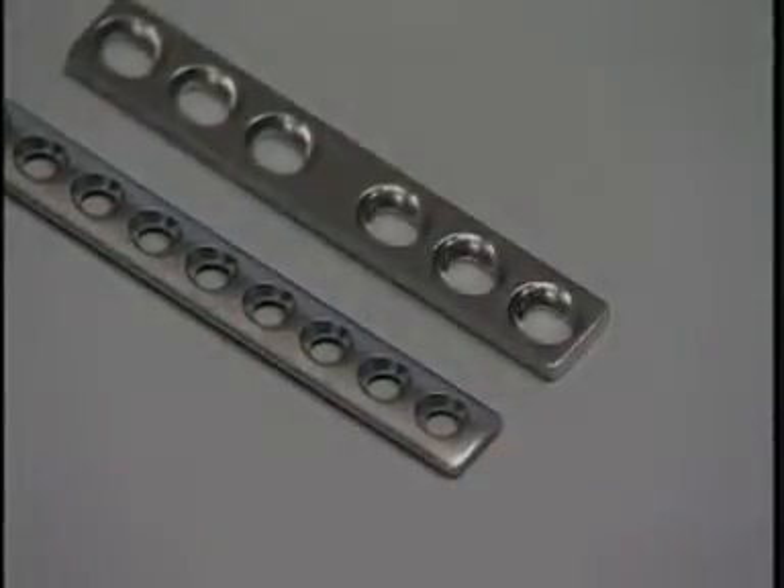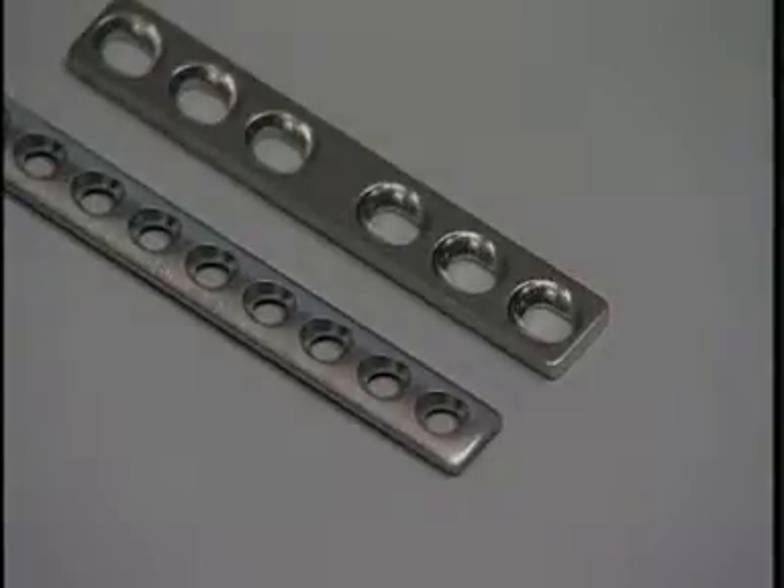An advantage of the cuttable plate over the 2.7 dynamic compression plate is that more screws can be inserted in the cuttable plate per given unit length.